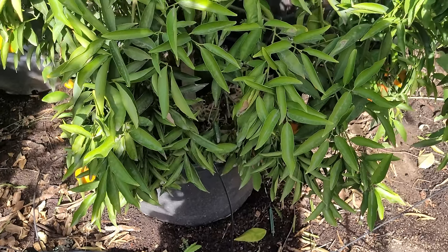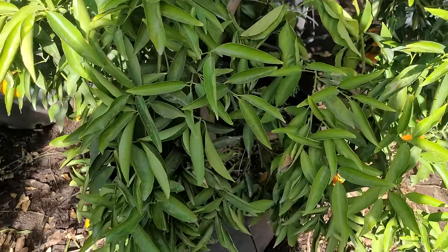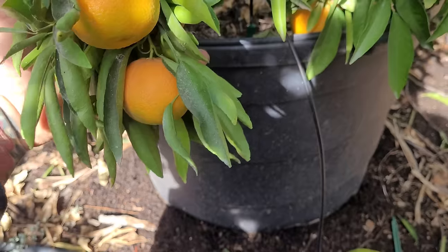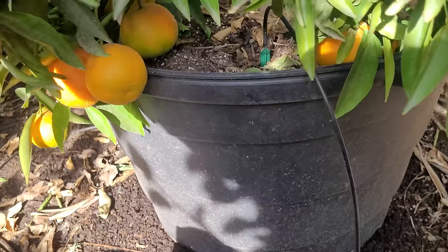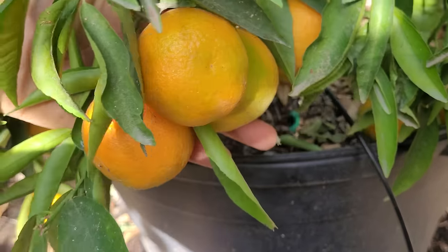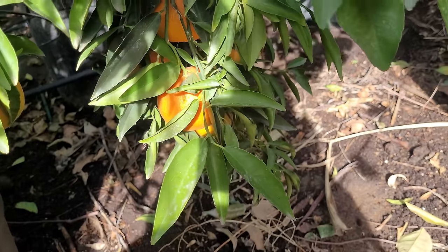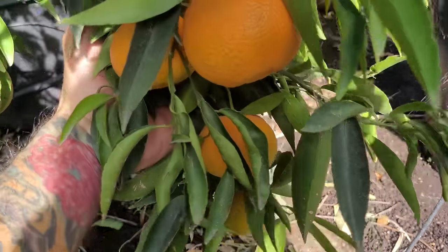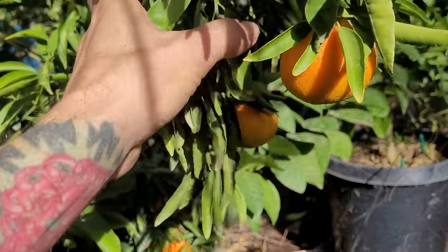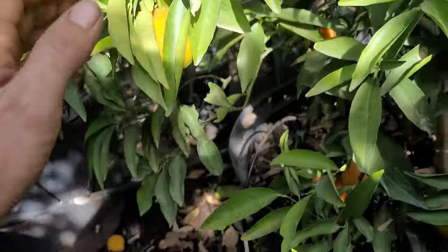This is a clementine and it doesn't look like it has very much fruit on it, but if we pull the branches up you'll notice that all the fruit is hiding underneath all of those leaves — the birds can't even see it. Every single branch I pull up is loaded with fruit. It looks like there's no fruit on the tree at all whatsoever, but if you start pulling the branches out of the way you'll see that this thing has hundreds of fruit on it.